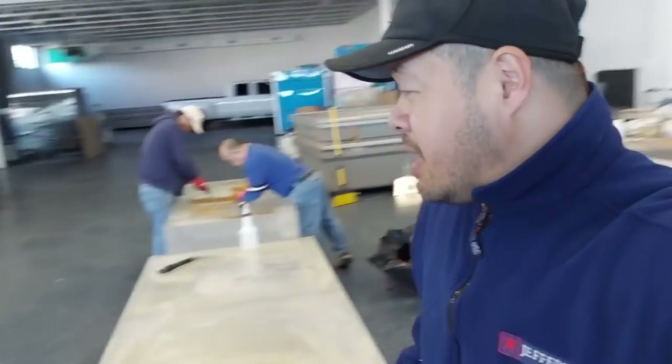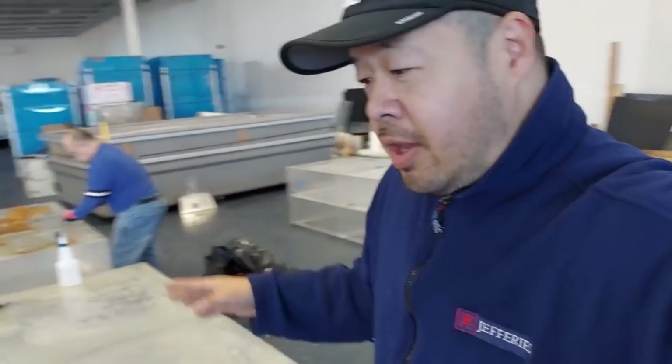We tried sanding the paper off, and it worked, but when we got to the adhesive part it started gumming up on the sandpaper and wasn't turning out well. You can see all that brown stuff gummed up in the paper. If you're doing a small area that's fine, but for the number of tanks I'm doing here I'd be wasting a lot of sandpaper and time.